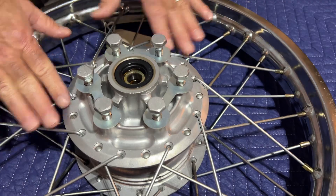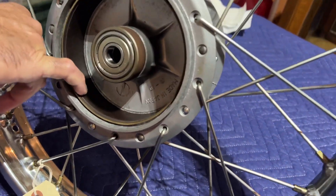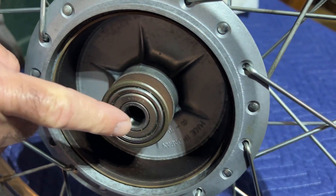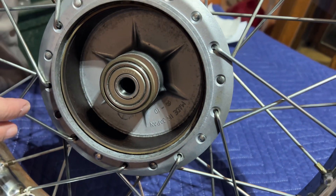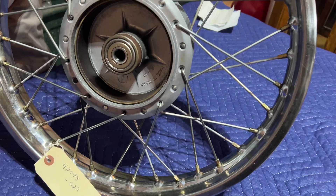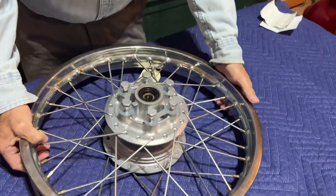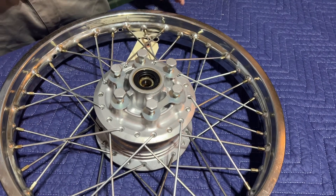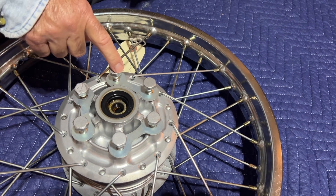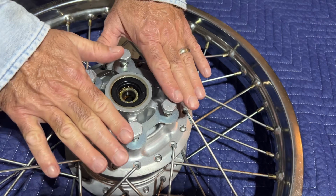This has all been vapor blasted. The hub brake surface is really nice, and it's got brand new genuine Kawasaki bearings and seals and NOS spokes. We have a lot of inventory and we're putting quality pieces together. The inserts are 10 by 1.5 thread pitch, and you have everything here ready to go.